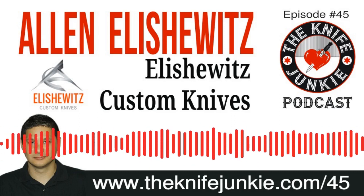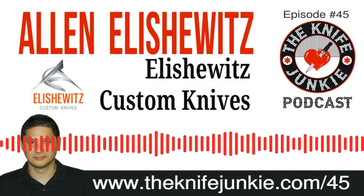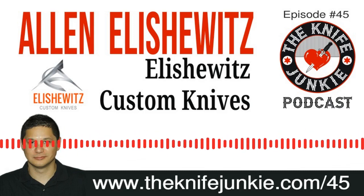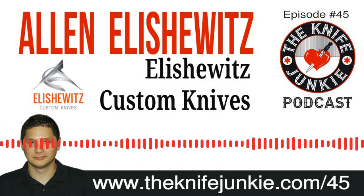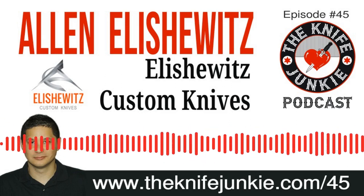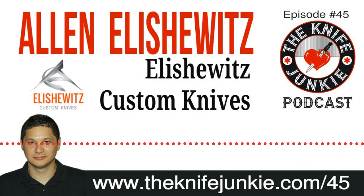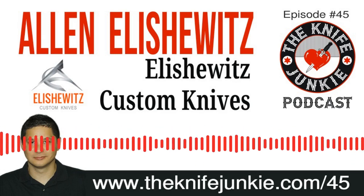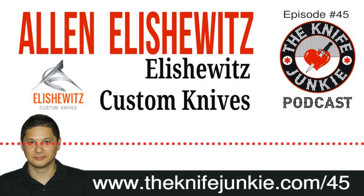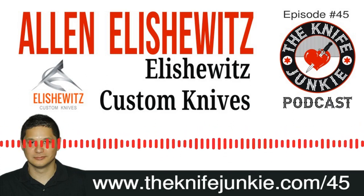Another great interview coming up this week. I'm speaking with Alan Elischewitz — he is an elder statesman in the world of tactical folding knife design. I've been keyed into his work for quite some time, and it was great to speak with him. He's got a Marine Recon and fine arts background, and I love that contrast — it really shows in his work. Without further ado, let's get into it.